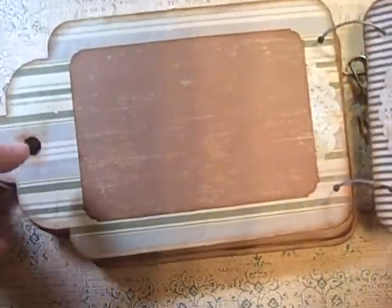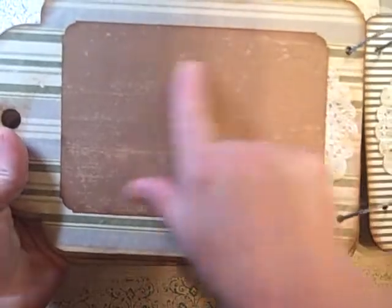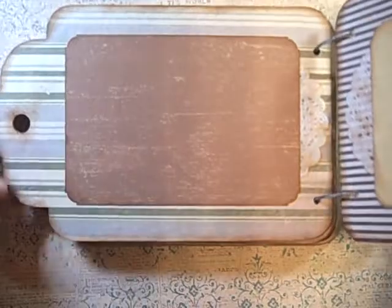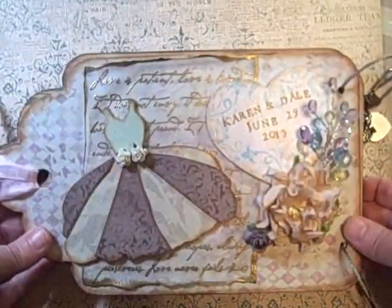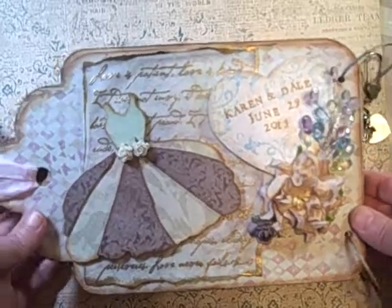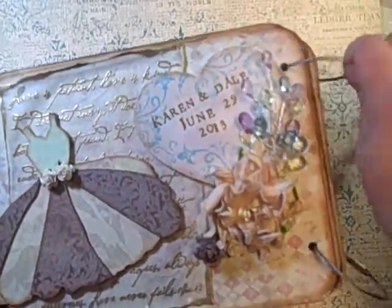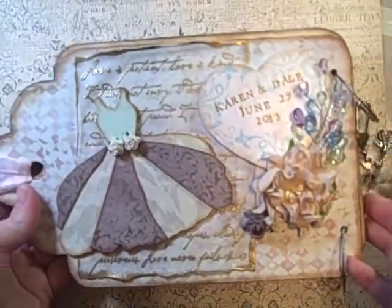Super simple inside — I have a doily right here on each of them, a frame that I cut with my photo corner chomper, and everything's edged with tea dye. The book is very simple. I used the Seven Gypsies cable ties to bind it so that she had plenty of room for movement, because his mother just adores pictures.